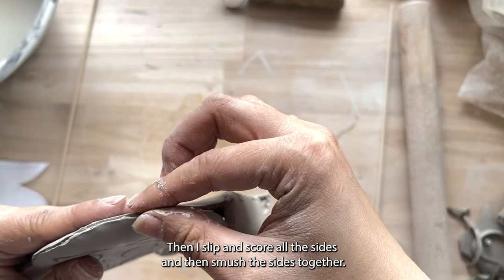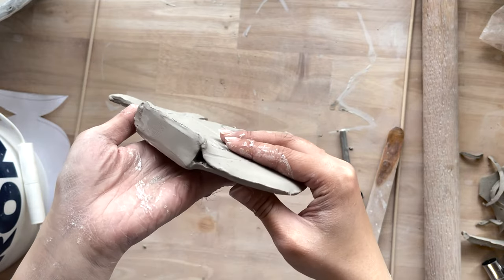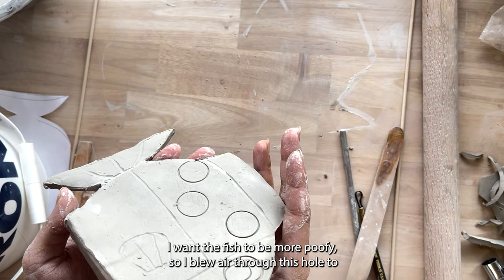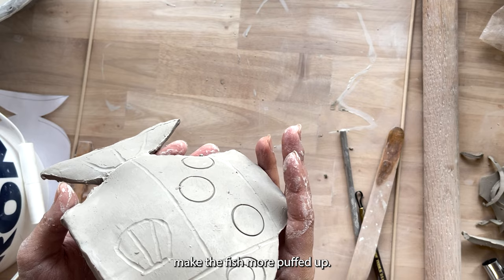I smoosh the sides together. I wanted the fish to be more poofy, so I blew air through a hole to make the fish more puffed up.